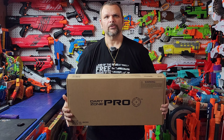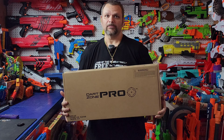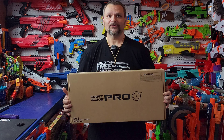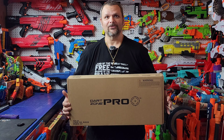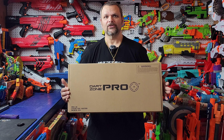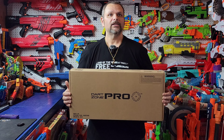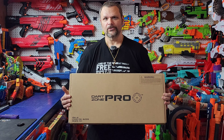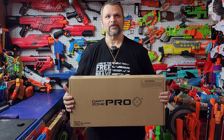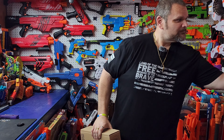Today's prize is going to be the Dart Zone Pro Mark III. This was probably one of the most revolutionary blasters in my mind to come out, since it was XT60 compatible right out of the box. You can run your XT60 with it or double-A batteries without having to mod the blaster whatsoever. You also have full-length dart and half-length dart capabilities, and this thing hits upwards of 150 FPS — it's a great solid flywheel blaster.